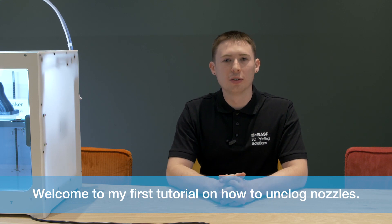Hello, my name is Ryan. I am a 3D printing engineer within BASF 3D printing solutions. Welcome to my first tutorial on how to unclog nozzles.